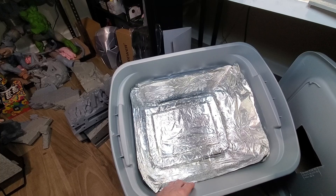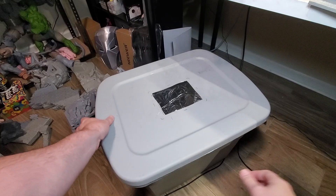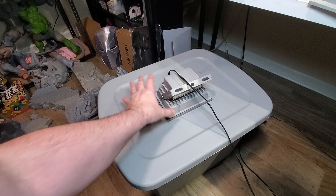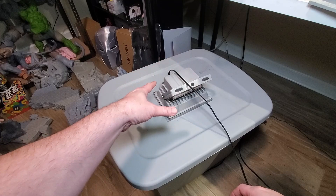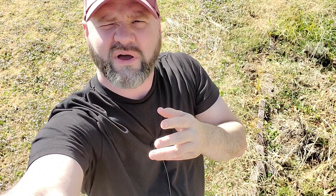Aluminum foil you can buy for like a dollar at the dollar store. I lined it out so it would be reflective, and that way when I put the UV light on, it would cure the inside. You can get a little fancier and get UV strip lights to wrap around in there too. All in all, this UV box cost me close to around $40 between the light, the box itself, and the aluminum foil. And of course, if it's a nice day, you can always sit them out in the sun and let them cure.